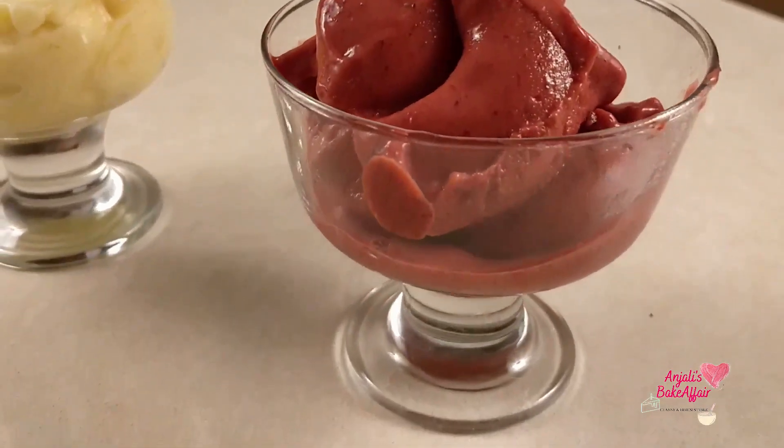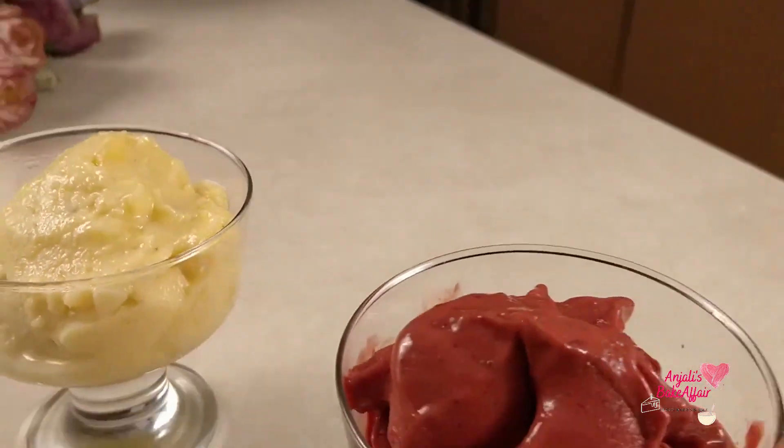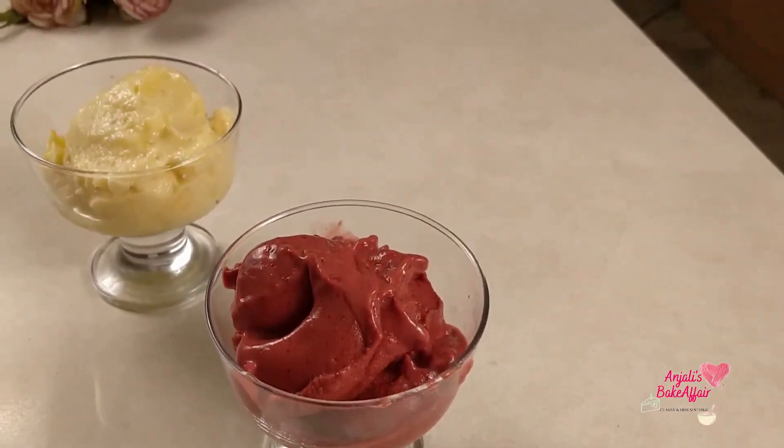So let me tell you what goes into a sorbet. It's really quick, really easy, and so good to eat. We'll be making two kinds of sorbets today — one is strawberry sorbet and the other is pineapple sorbet.